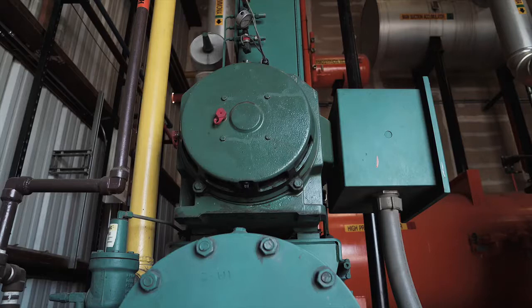Typically, low pressure cutouts on reciprocating compressors utilize electromechanical switches, while screw compressors often employ pressure transducers.